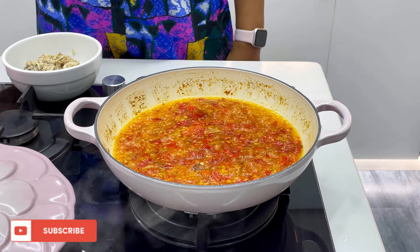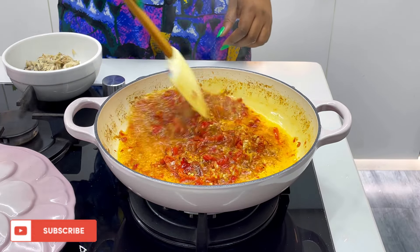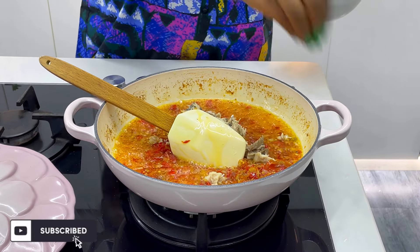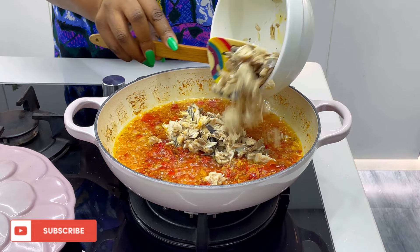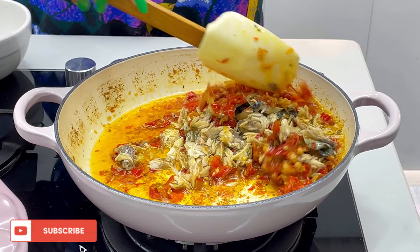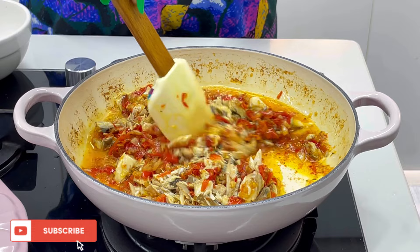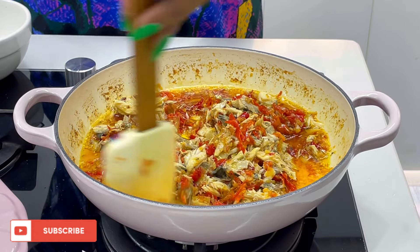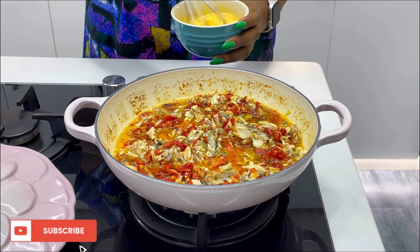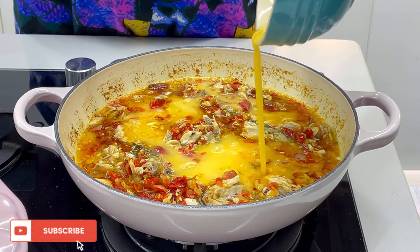Once it is cooked well, go ahead and add your mackerel fish. You already boiled it, deboned it, mashed it, and removed the bones. Add the mackerel fish into the sauce and mix it together. Mackerel fish in egg sauce is always a hit! If you've watched this video to this point, type 'egg sauce' in the comment section.